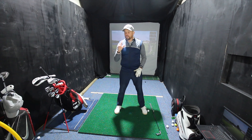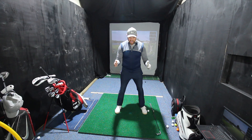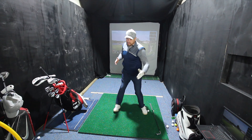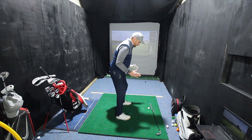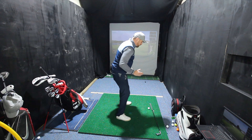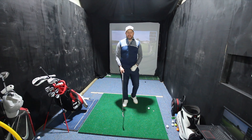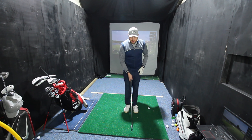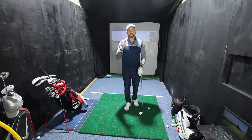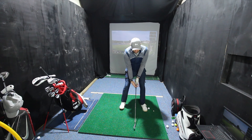If you just stand there and feel your weight moving relative to your feet — heels, toe, heels, toe — you can see how the body starts to turn. From this angle, if I just get that pressure moving in my feet, we can see how the body starts to turn. A lot of people find it very hard to strike the golf ball when they turn. If we stay centered when we turn in our golf swing, it's much easier to control the low point and strike the golf ball.